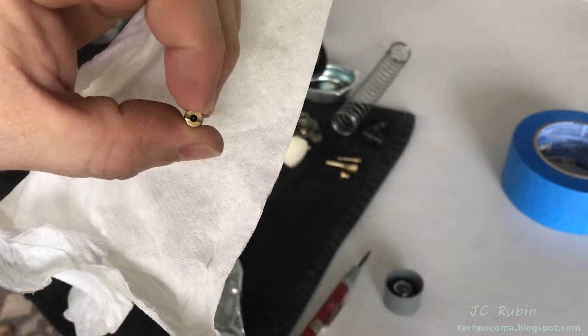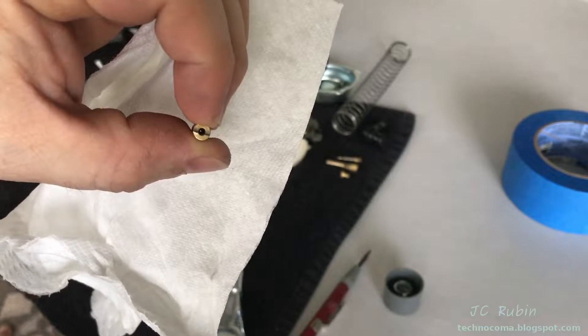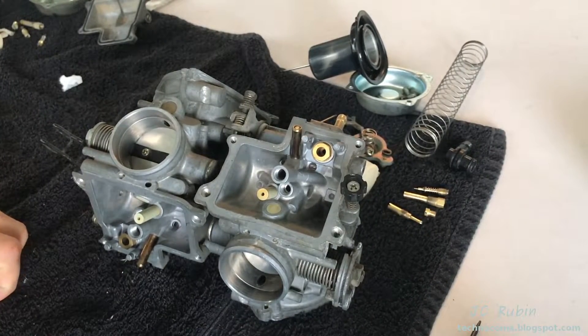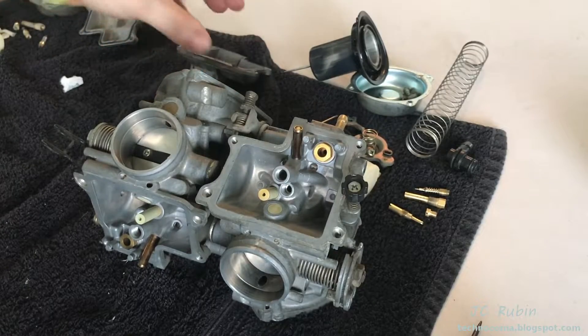It's blown out to the correct gauge - you can actually see the hole through the paper towel in the middle. So this one is done. With this half cleaned for the items we were able to clean, we're going to start the assembly of the carburetor for things that can now be assembled.